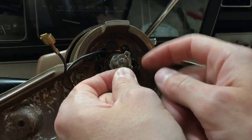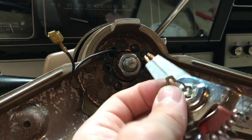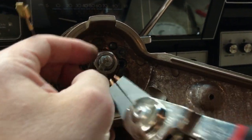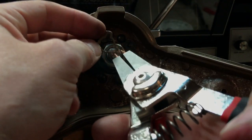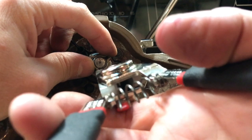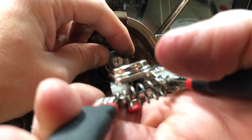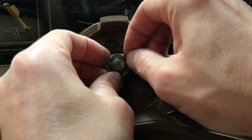Now we're going to put the retaining clip back on over the shaft. Again we use the reverse pliers to separate it just enough to fit it on the little groove it's designed to sit in. Very carefully we're going to separate it as we hold it in place — and there we go, that's it. Now that it's locked in place, there's your retaining clip.